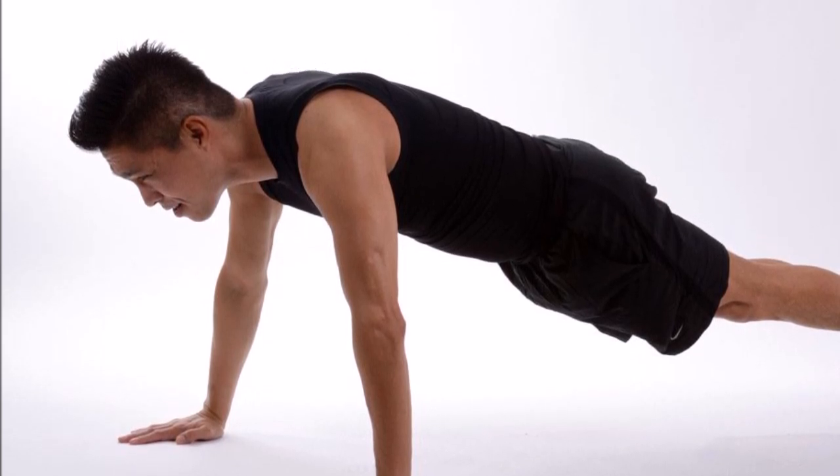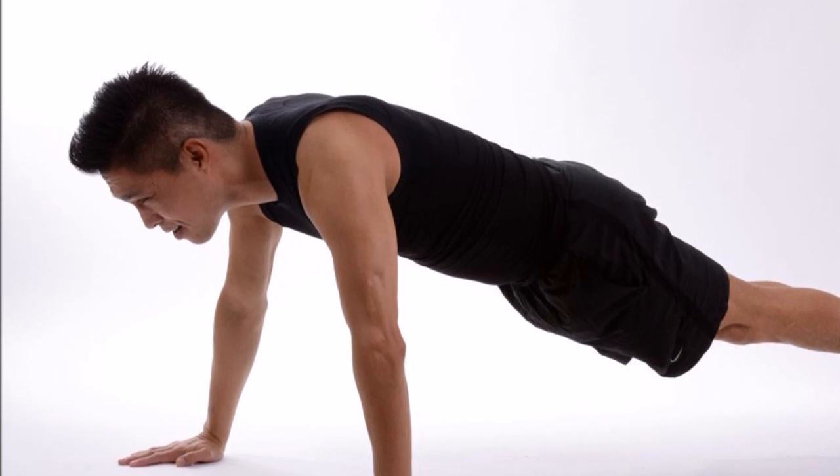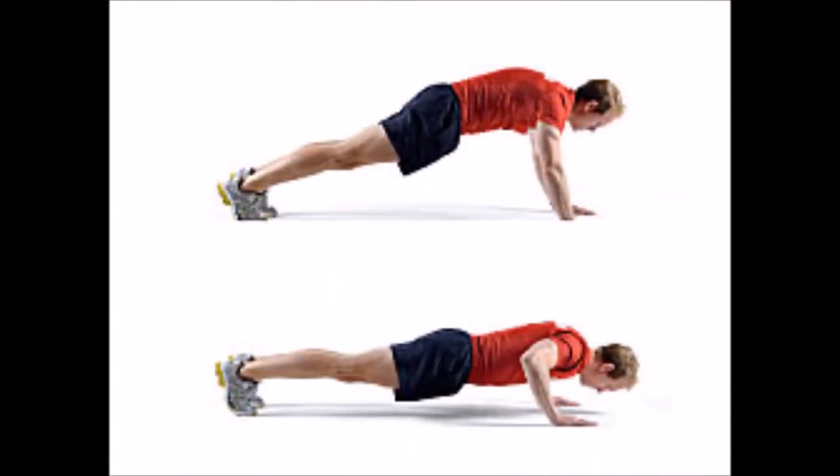Many students understand the basic form of a push-up. However, did you know that there's a right way and a wrong way to perform this exercise? The Alabama Physical Fitness Test has a set of standards for performing a 90-degree push-up that it will benefit you to know. By the end of this movie, you will have a better understanding of the form and function of a 90-degree push-up.